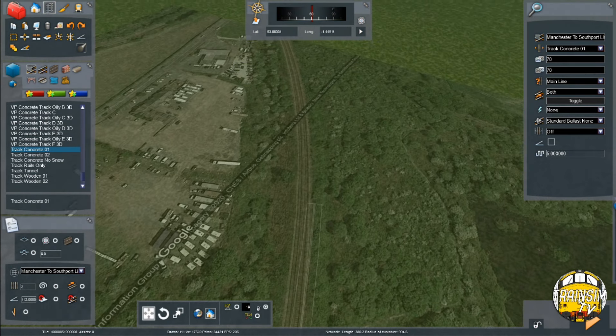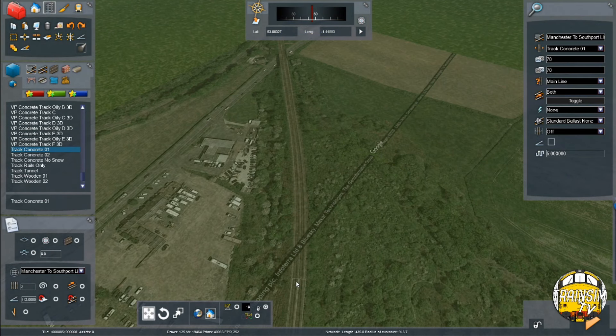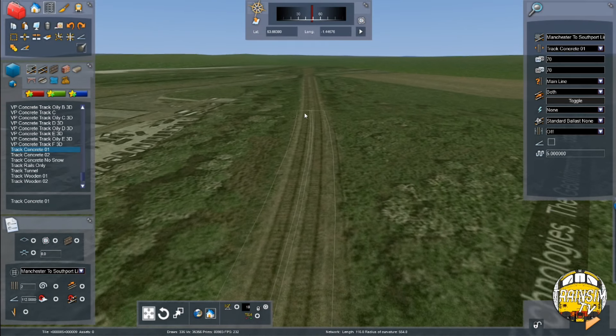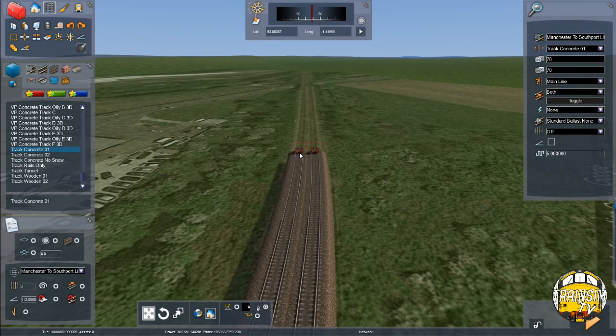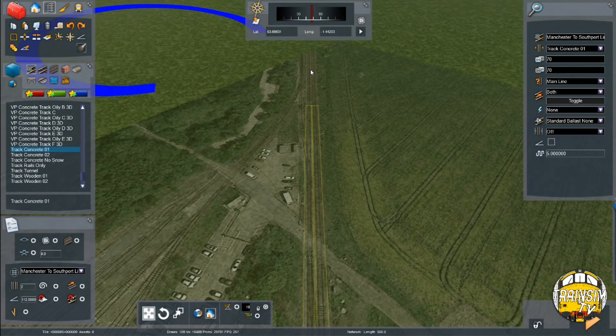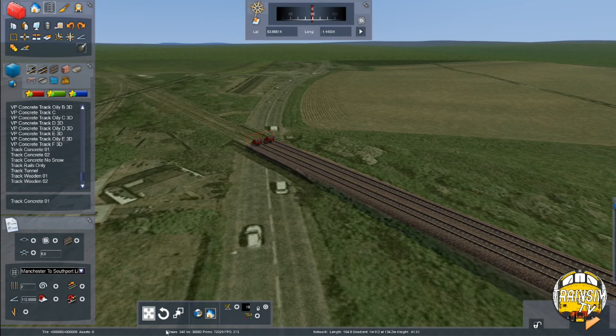We're carrying this on — 675 metres, double track, 1 in 112 — so that's 435 metres done, with another 240 needed. I can see the straight starts somewhere here. That looks like it's going to do the trick. Now I know the summit is somewhere around this bridge, and I'm going to go onto Flickr because you can see quite clearly — if you go to Crofton East Junction — where that summit is.